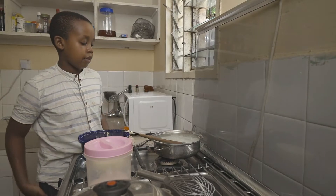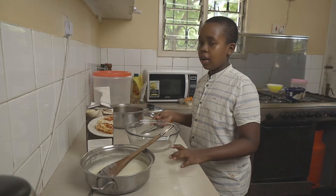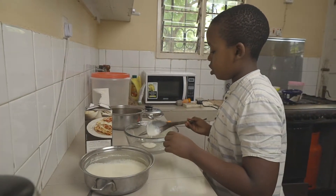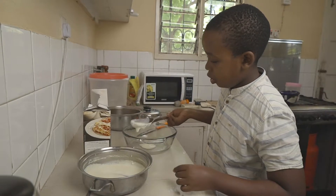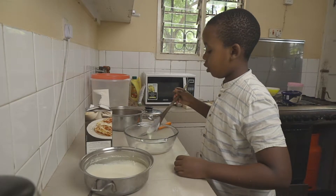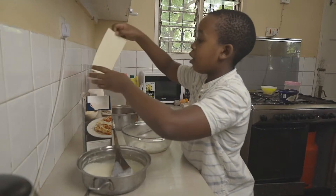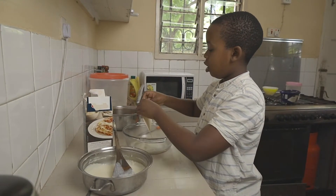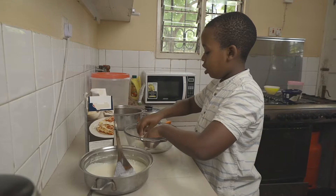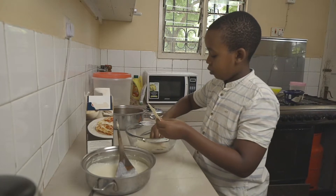Now we're going to assemble our lasagna — we have our white sauce, our lasagna sheets, and our meat sauce. Start with a thin layer of white sauce at the bottom of the pan just to make sure nothing sticks. Then add in about two sheets of lasagna — if you need to break a few pieces to fit, that's fine. I'm using a circular pan but you could use a rectangular pan, whichever you like.